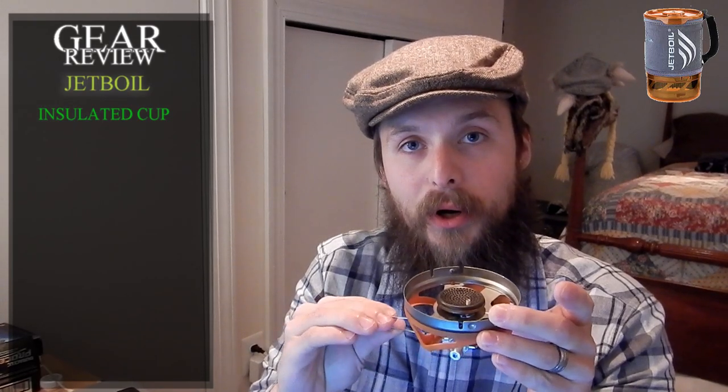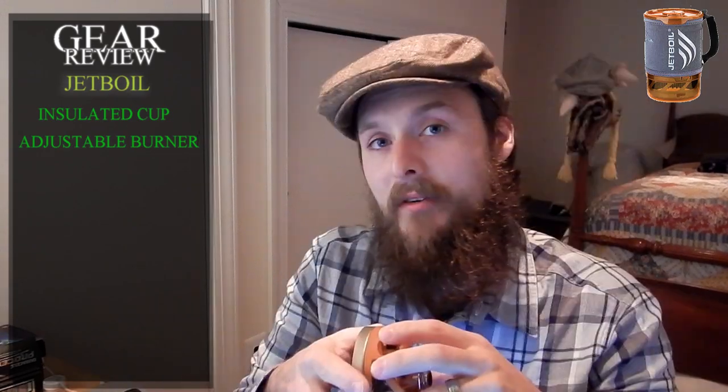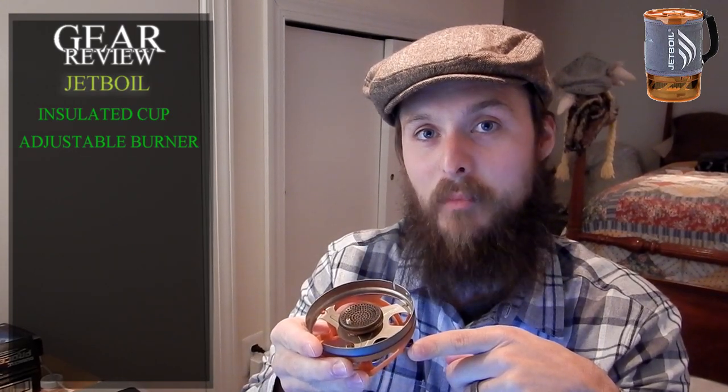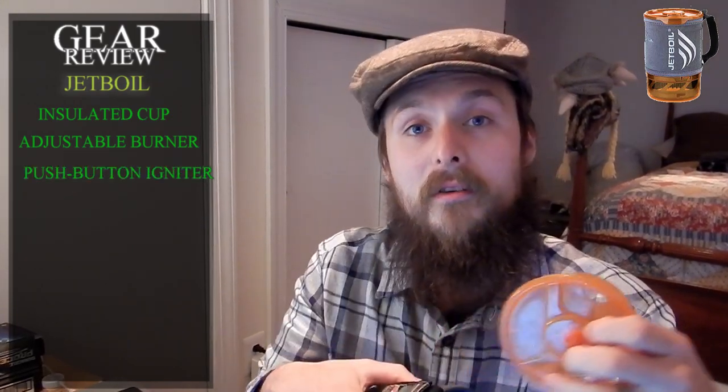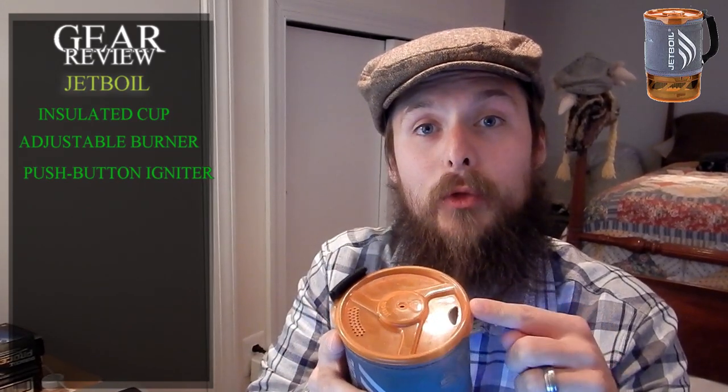Feature number two is the adjustable stainless steel burner. Very nice. Feature number three on the burner is the push button igniting system. Push button. Feature number four: drink through lid. That's what it says, right? Drink through lid.